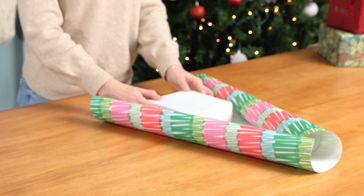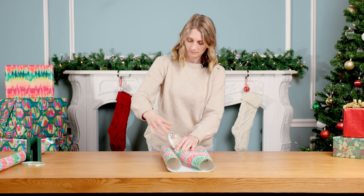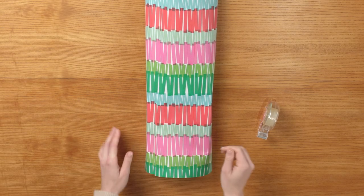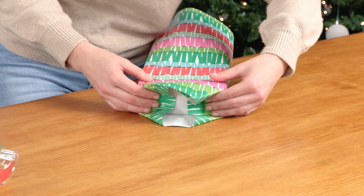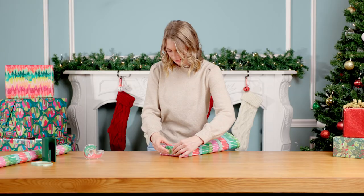Now fold each side of the wrapping paper onto the gift and secure with tape. Wrap the bottom of the gift like normal, pressing the sides down into the gift, folding the top part down, and bringing the bottom part up and secure with tape.